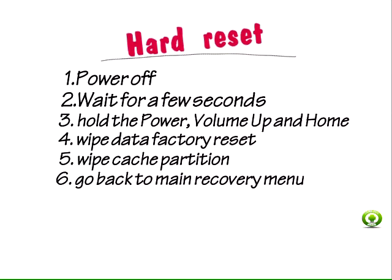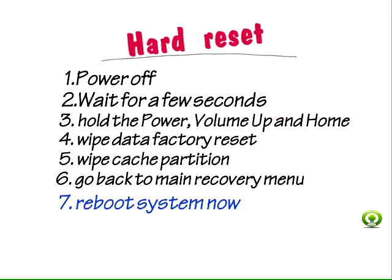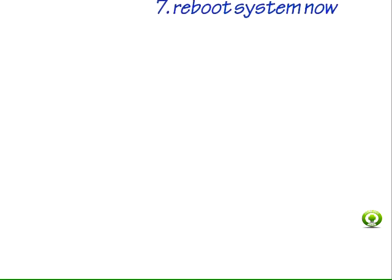Step 6: When done, go back to the main recovery menu. Step 7: Select Reboot System Now, and that's about it.